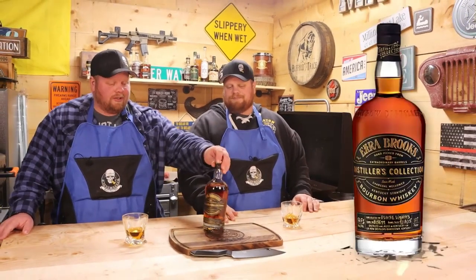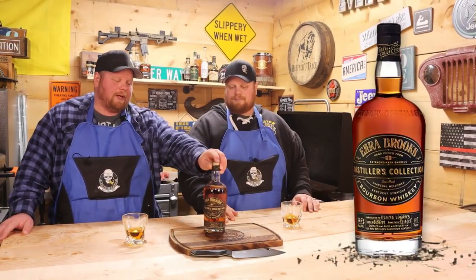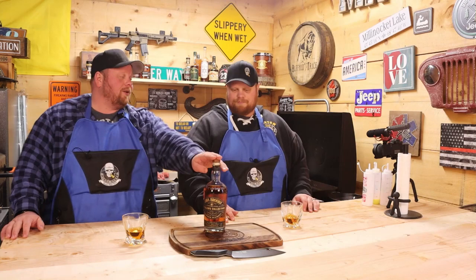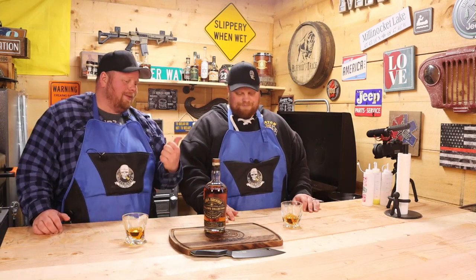Before that, Matt, what are we drinking? So we're drinking some Ezra Brooks. This is a store pick and it's a nice hot barrel-proof one, because as you can see from our breath, it's cold up here. It's snowing outside. It's freezing, but this has been keeping us warm — that and the Blackstone griddle. This is our third cook of the day and we're ready for some lunch now.